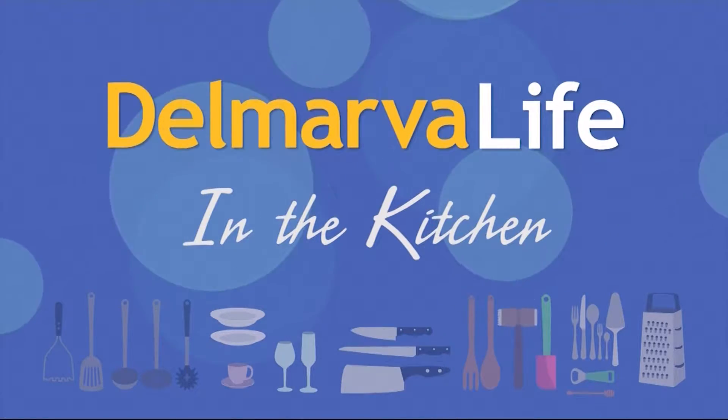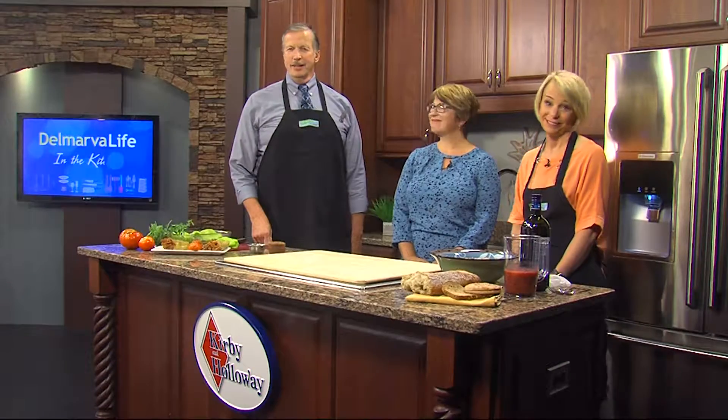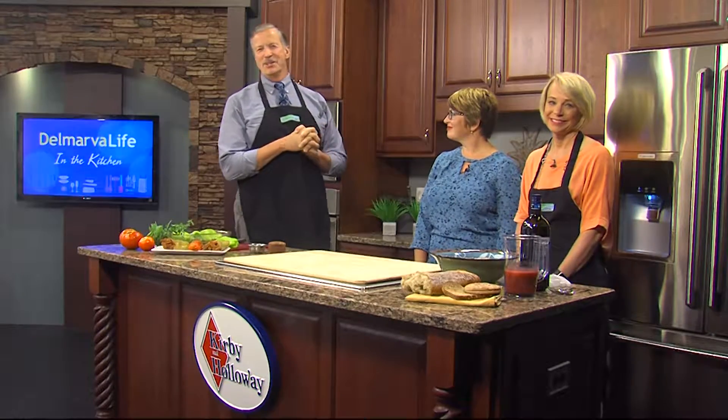In the Kirby and Holloway kitchen this afternoon, we love welcoming our next guest. This is country tart Lynn McTaven. Every time she visits us, she makes something so tasty yet doesn't pack on the pounds, and today is no exception.